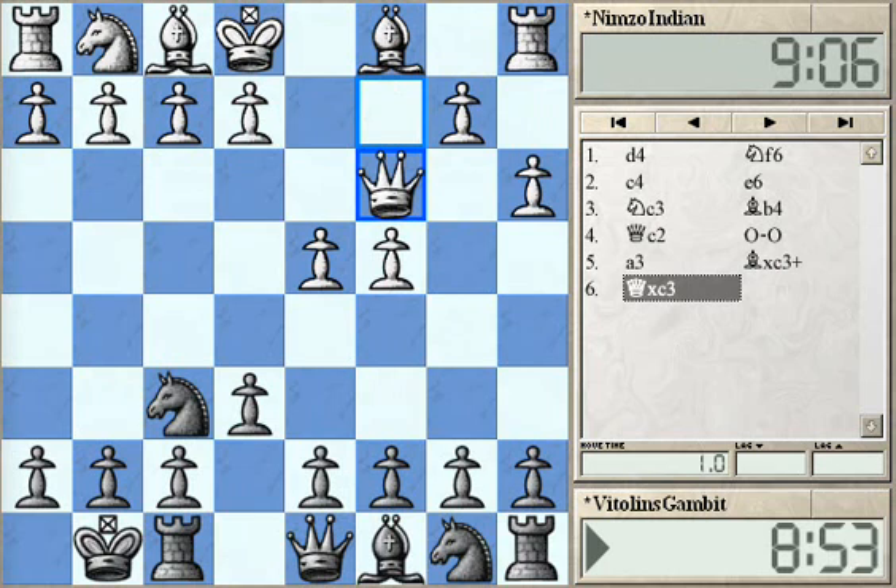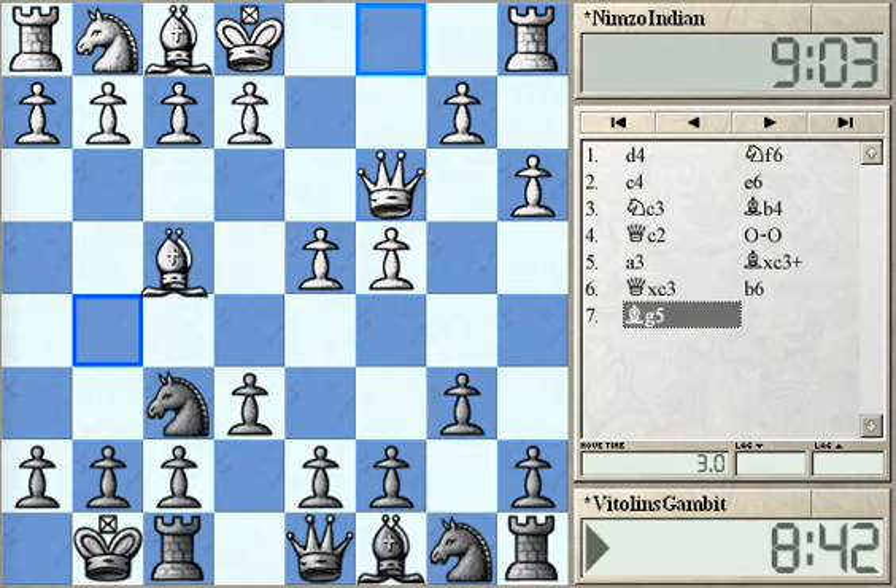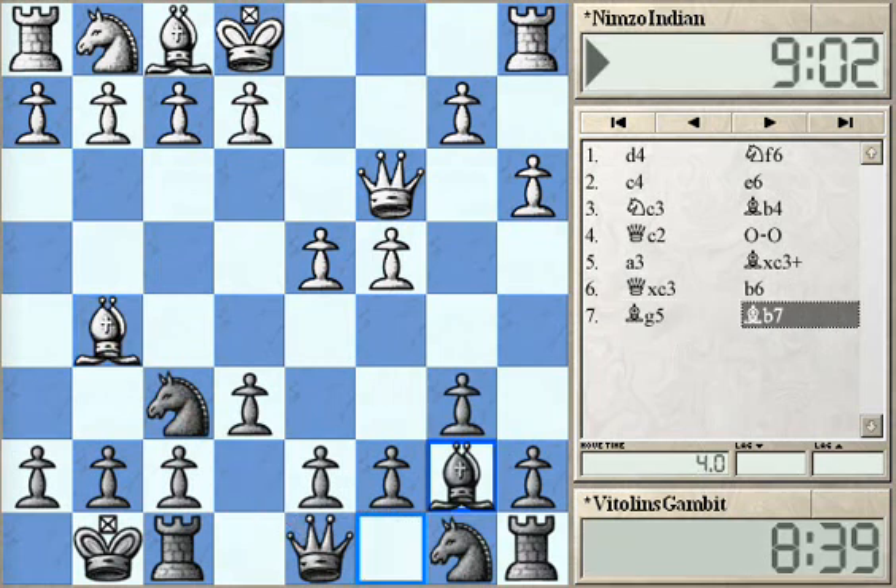White has a slight advantage in the center. However, right now Black has control over the E4 square. After the normal theoretical move B6, White could answer with Bishop G5 pinning the Knight. And after Bishop B7, White can play F3 or E3, continuing to develop pieces on the King side while keeping slight but long-term pressure, space advantage, and two Bishops.